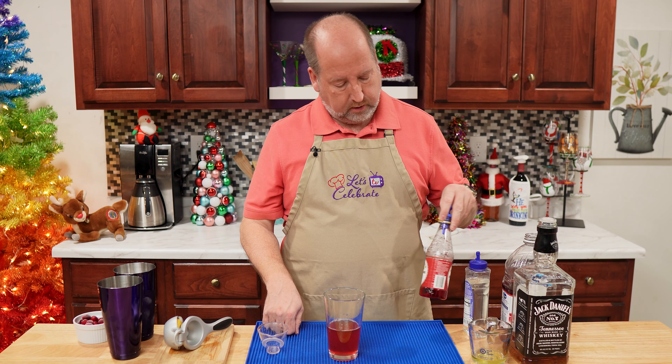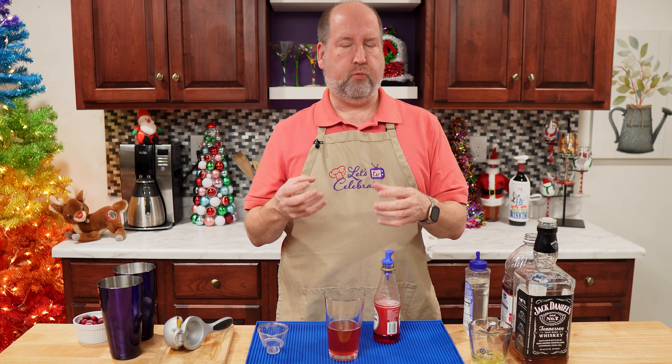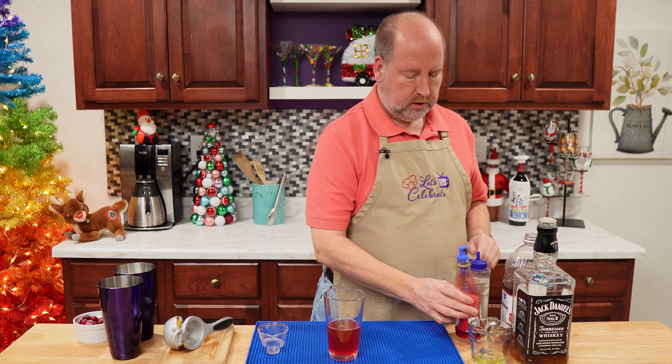Our next ingredient is grenadine. It's not going to add any flavor, but it's going to deepen the color. I want this a bright, vibrant, light red. We just need a splash — just that much.